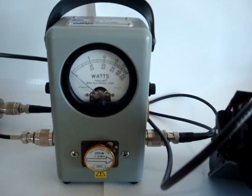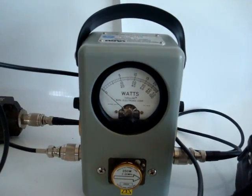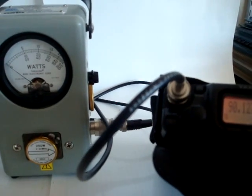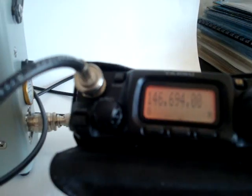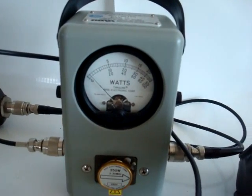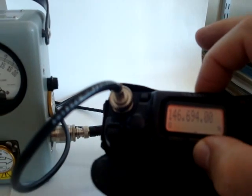In all fairness, the BERT wattmeter can only accurately show power up to 30 megahertz, but it still gives us an indication. The amplifier even gives off power at 2 meters, which we have the transceiver set for now — but again, the BERT wattmeter is not accurate there. It does show that the amplifier still works in that band.